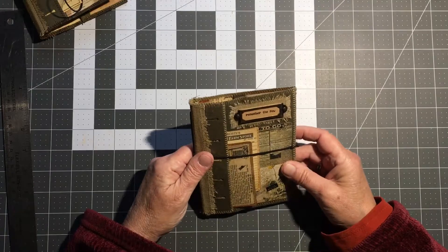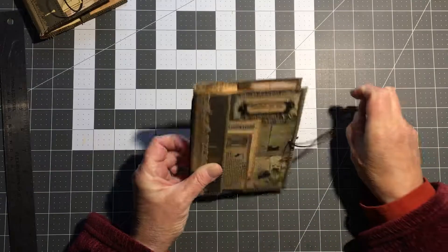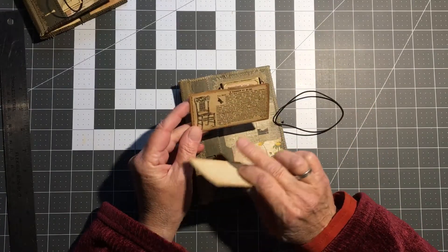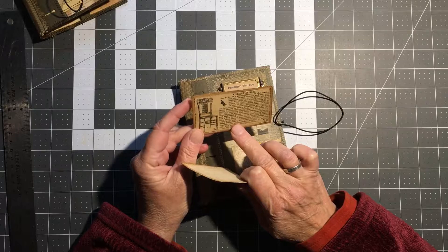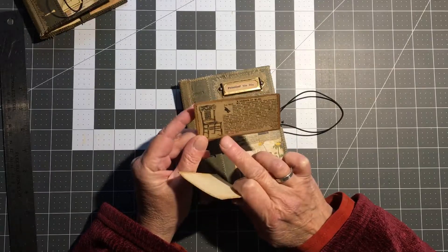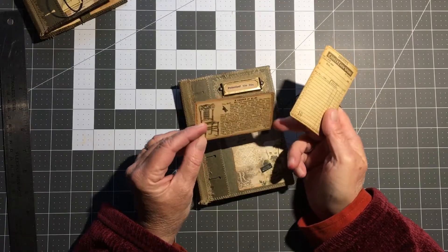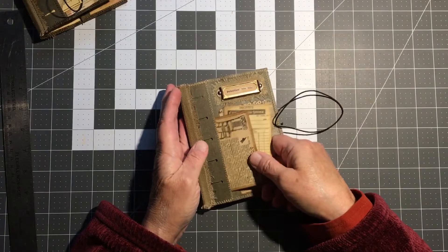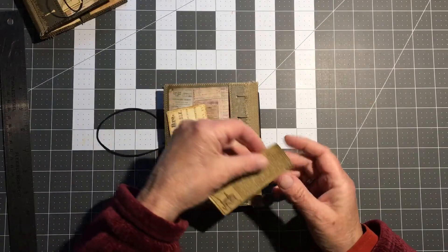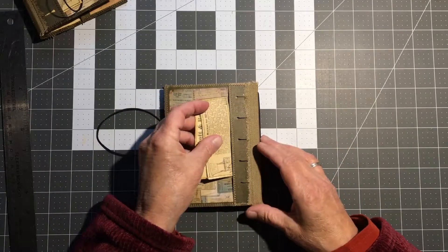This one I'm going to call 'Remember the Now.' This is from an original 1892 Sias catalog that I had purchased. I created this bit of ephemera from an actual page from that book, and on the back I did the same — created it like a little advertisement piece of ephemera.